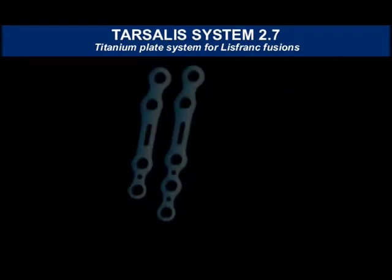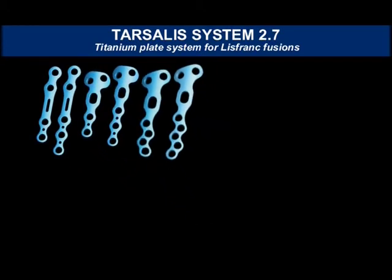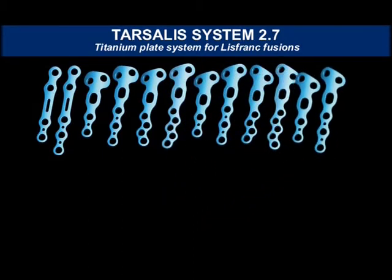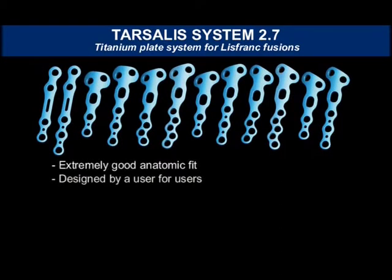The Tarsalis System 2.7 offers a collection of unmatchable locking plates for arthrodesis in the mid-foot region. The 2.7 plates are characterized by an extremely good anatomic fit. Designed by a user for users, the plates may be used on the Lisfranc joint without being molded and give a good internal fixation to the arthrodesis.